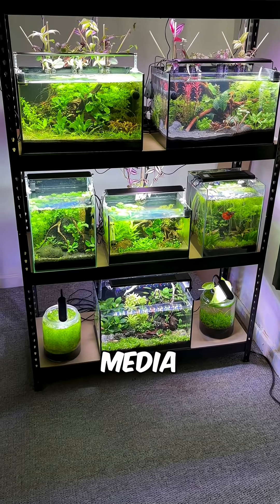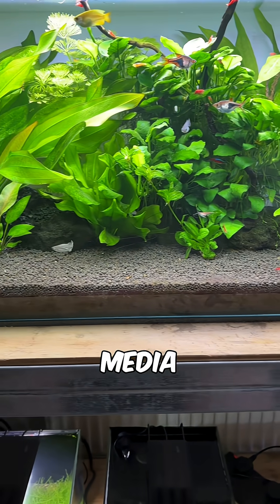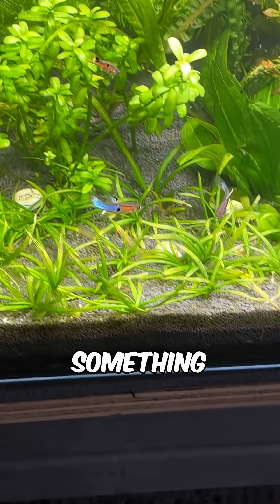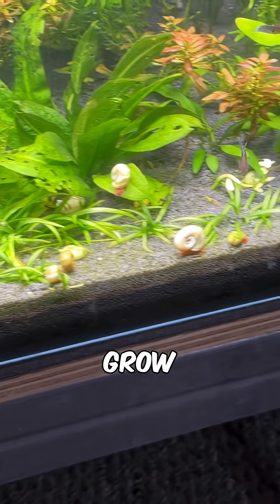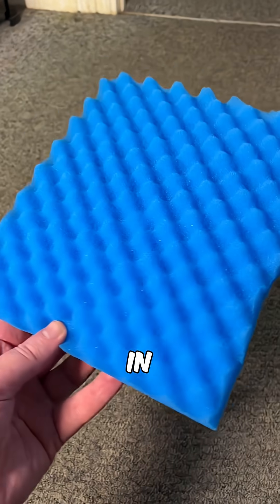This is Biological Filter Media Simplified. The truth is you don't need to spend money on expensive media to keep your nitrogen cycle safe and stable. All you need is something that's going to provide surface area for beneficial microorganisms to grow, such as 30 ppi foam, which is very affordable and what I use in all of my filters.